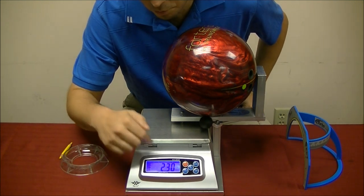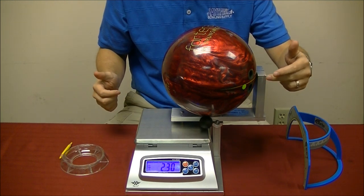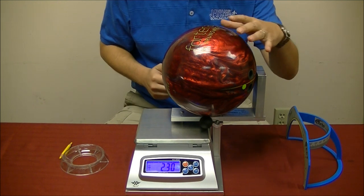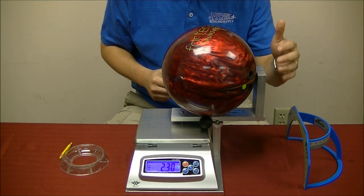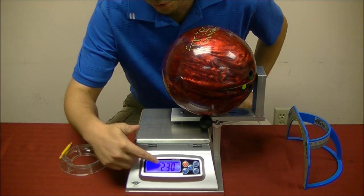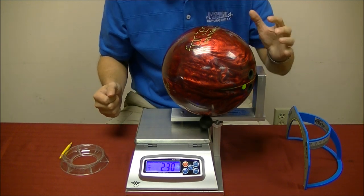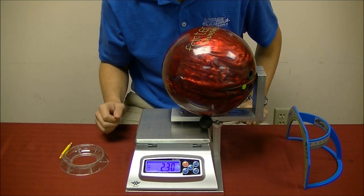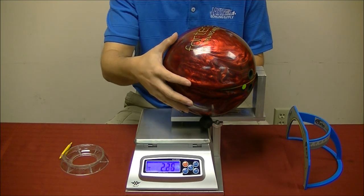I am getting negative 2.3 ounces. This negative means that this side is heavier than the other side. Whenever you see a negative sign, whatever part of the ball is on this side — whether it be top weight, finger weight, or side weight — this side is heavier. So we take 2.3 and divide it in half and get 1.15 ounces of top weight. That definitely falls within the 3 ounce spec for top weight, so this ball will be perfectly legal and is ready for play.